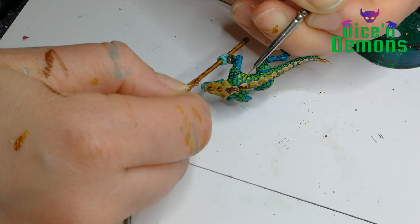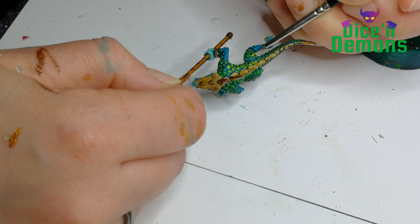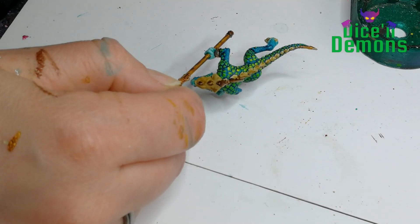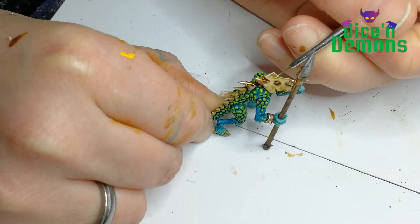Lastly on the scales, I use a bit of Flash Edge Yellow. As you can perhaps glimpse here, I try to place it on the bigger scales, mainly on the top part - this is where you would have the light hitting the scales. And then I go over the bone parts.